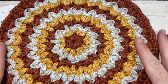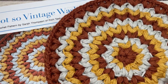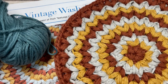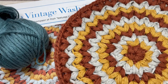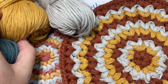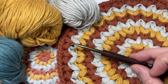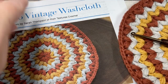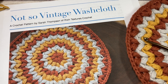For the design you're going to need about 150 yards of three different colors of a worsted weight cotton. I'm using the Pima Cotton by Lion Brand today in green, yellow, and gray. You're also going to need a five millimeter crochet hook. A direct link to the free written pattern on my website at richtexturescrochet.com can be found in the description of this video.